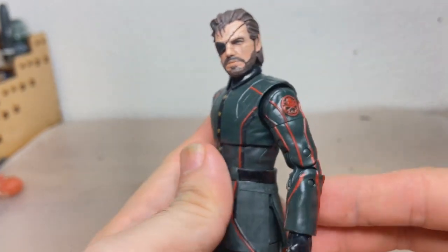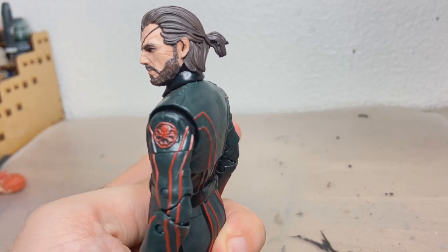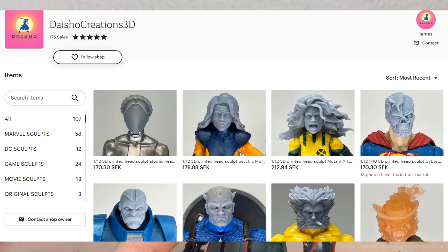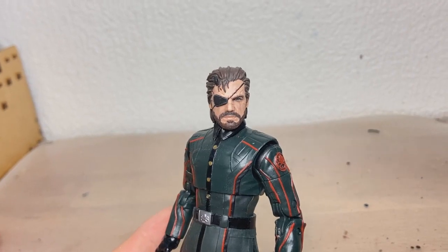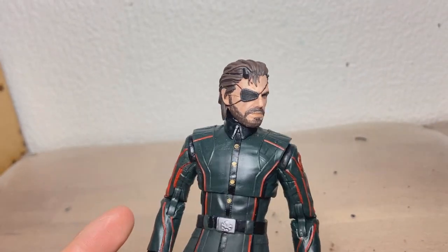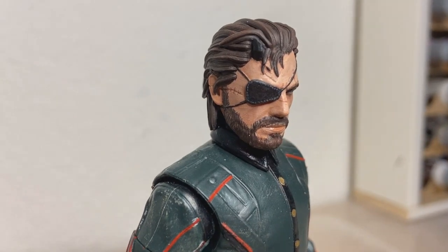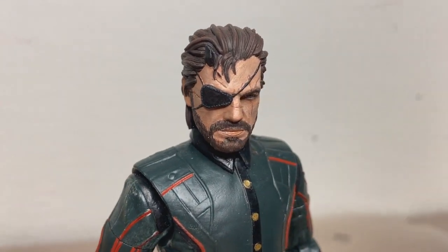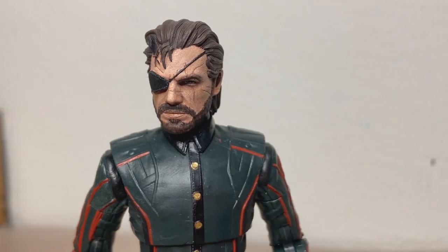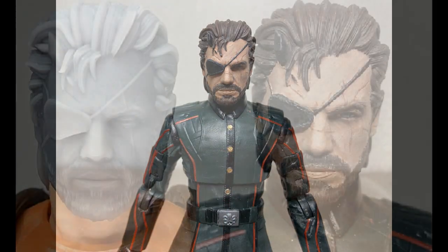I don't really know what else to talk about, because I assumed you watched me paint everything live, but yeah, I'm really happy with how this turned out. Once again, I got this head from my man James at Daisho Creations — I highly recommend you check out the link in the description. He has some excellent stuff for sale. I hope you liked this little video, I'll see you guys in a bit. I won't scatter your sorrow to the heartless sea. You're all diamonds.